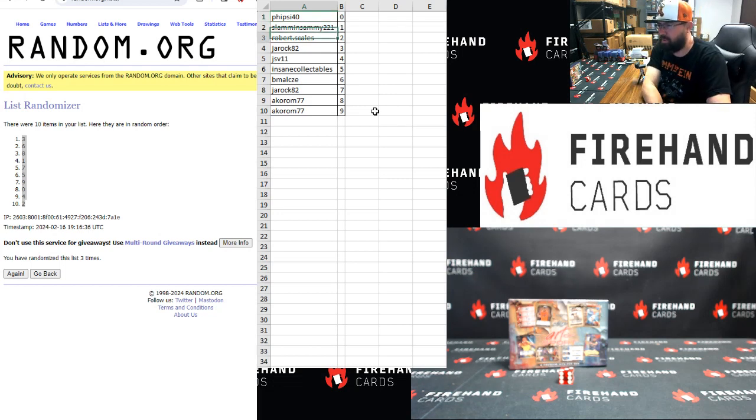Here's the participant list: Fireside 40 — zero. Slammin' Sammy — one. Robert Scales — two. Jawrock — three. JSV — four. Insane — five. Bemal — six. Jawrock — seven. And Acorn — eight, nine.